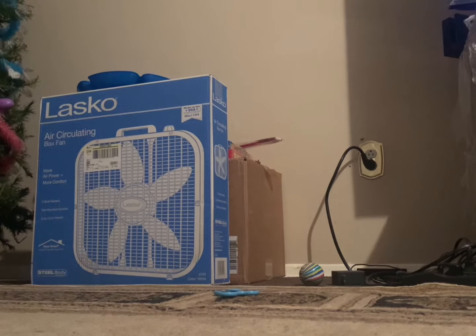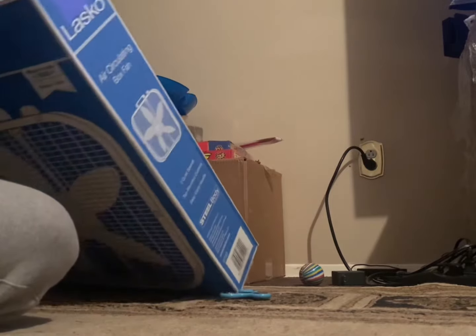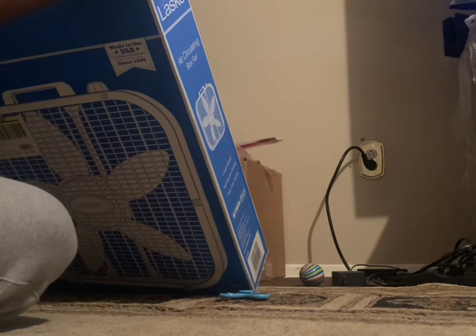Hello guys, KirbyYT here and today we're going to unbox a Lasko box fan. This is going to be my first unboxing video.